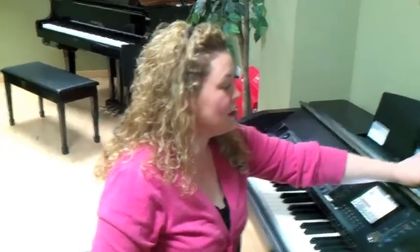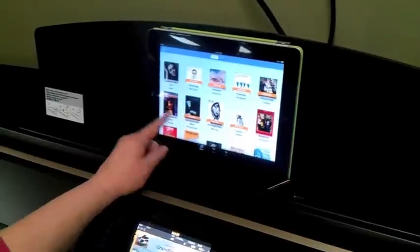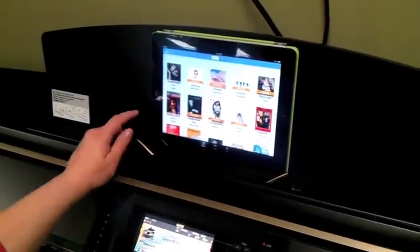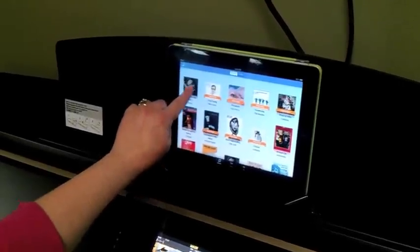Today I'm going to show you something that the iPad can do. This is the NoteStar app by Yamaha, and it's a free app. I downloaded this onto my iPad 2, and once you get onto NoteStar, you can preview many different songs. They're contemporary popular songs. I downloaded and purchased Someone Like You by Adele, so I'll show you what we can do here.